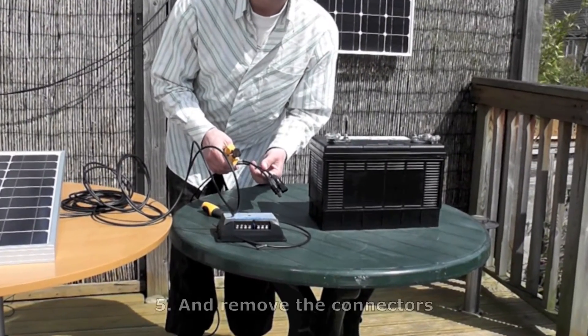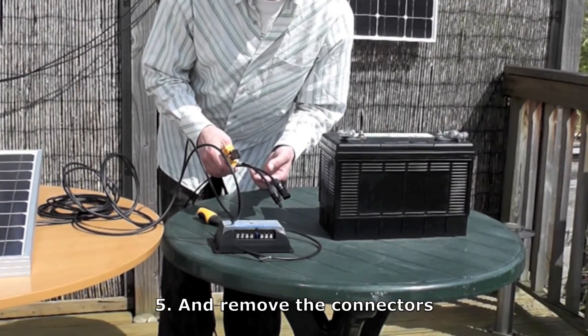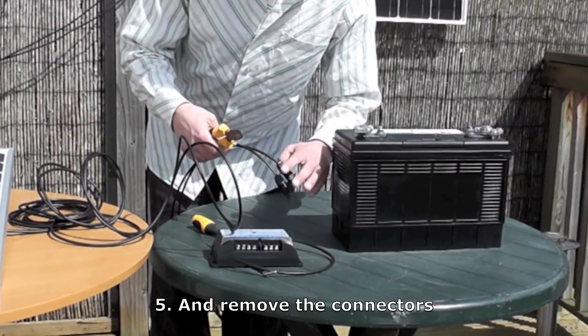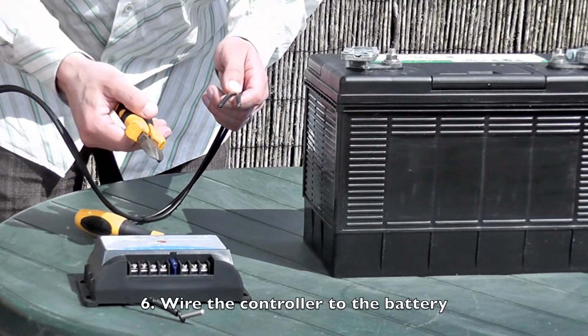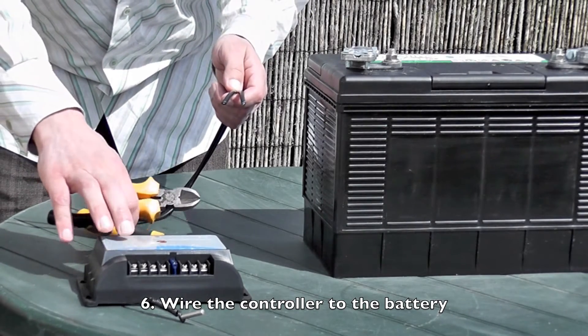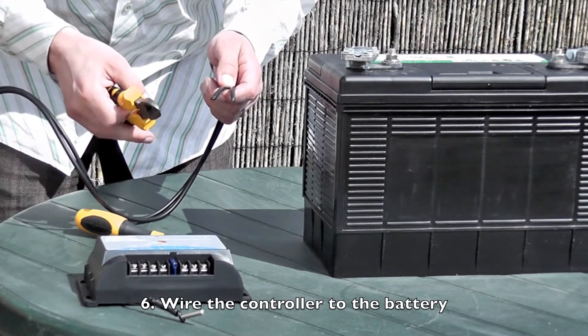You also want to cut these connectors off the ends of your leads. These connectors are normally designed for fitting multiple panels together, like if they're on your roof, but for these circumstances we simply don't need them. Now you have to strip the ends off the wires so they'll fit into the charge controller and onto the battery. It's best to strip about 1.5cm to fit them into the charge controller, and about 2.5cm to fit them onto the battery.